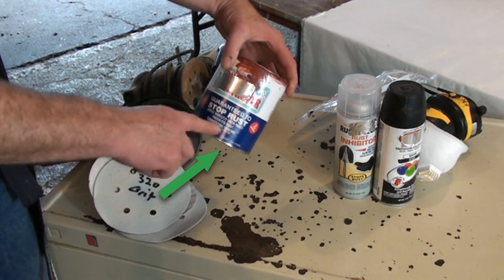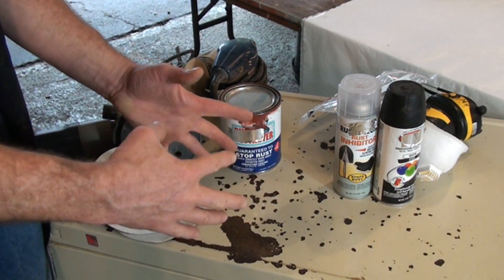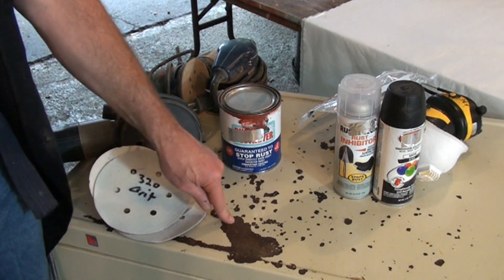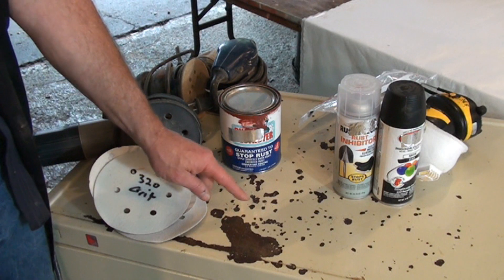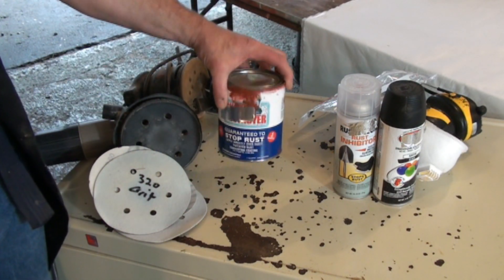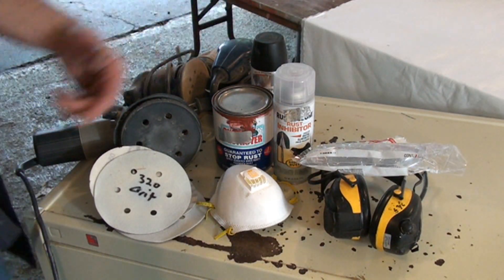This is a brush-on primer — it's guaranteed to stop rust. What this primer does is chemically change the rust into silicate, which is something like glass. It actually chemically changes the rust, because as we all know, once metal starts rusting it doesn't stop — the rust just continues. So this actually stops the rust. You'll want a dust mask, hearing protection, and some safety glasses.